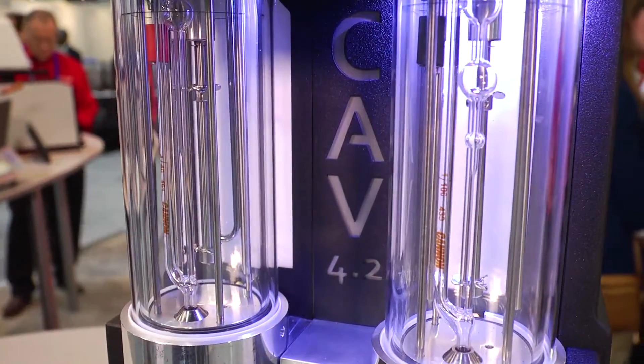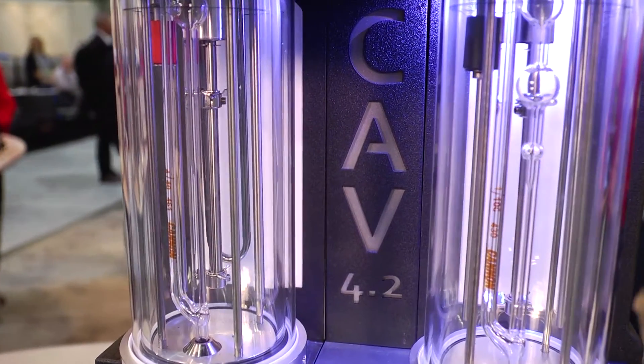Hi, I'm Steve Ernst, editor of LabCompare, and I'm talking with Pat Magai, president of Canon Instrument Company, about the CAV 4.2 automatic dual bath viscometer. Pat, this is an ASTM D445 instrument.